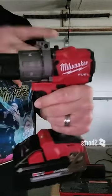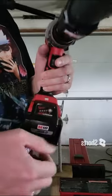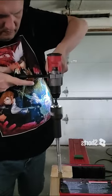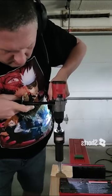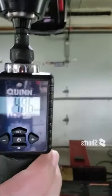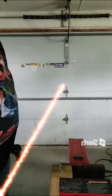The Milwaukee 2804 — this is the Gen 3 Hammer Drill — with a fully charged 6 amp hour battery. That's 48.6 foot pounds of torque. That's awesome.